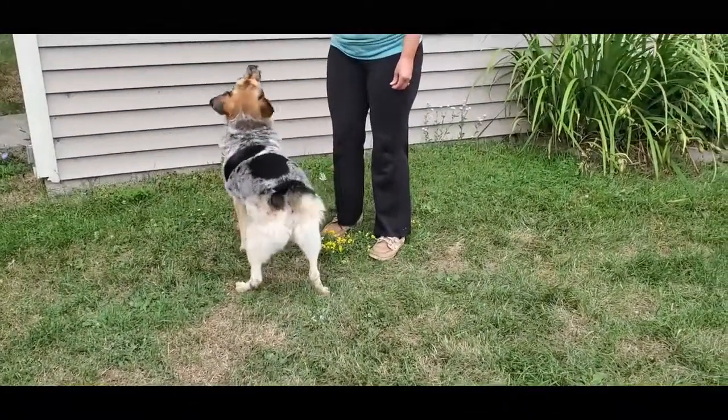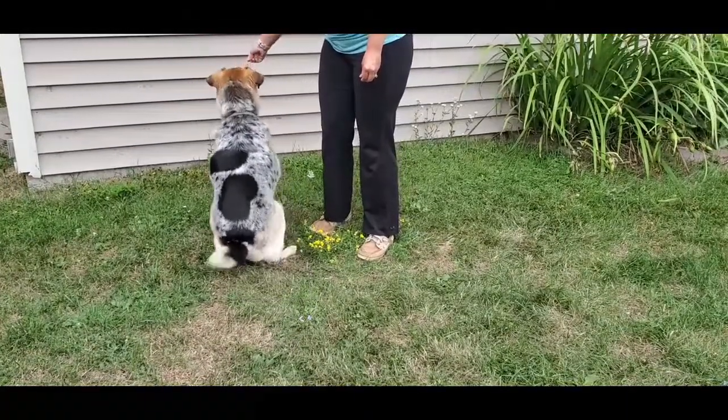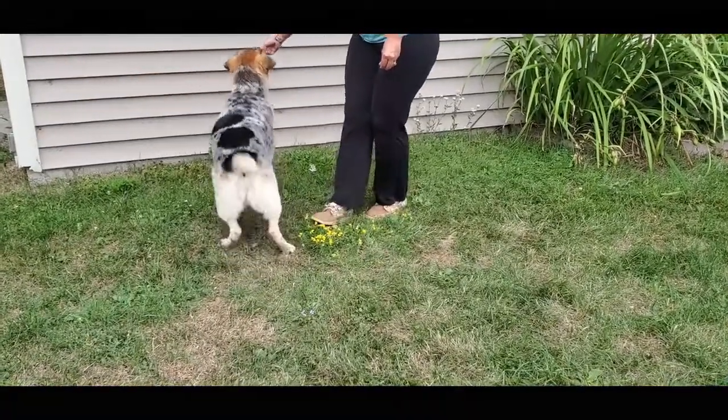From this angle, I just want to reiterate: you want your dog sitting square, with the hips right over the hocks and the stifles, and make sure they're not sitting off to one side.